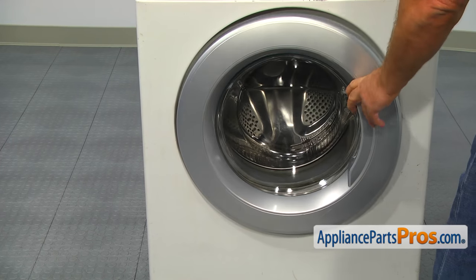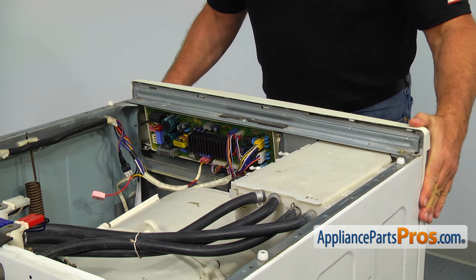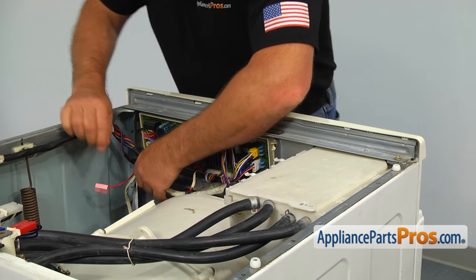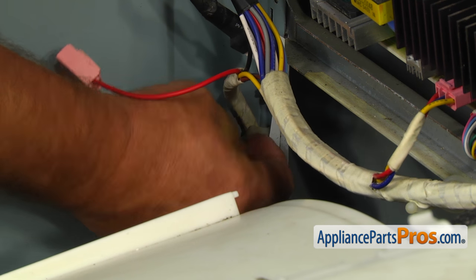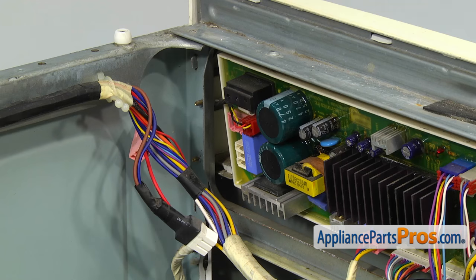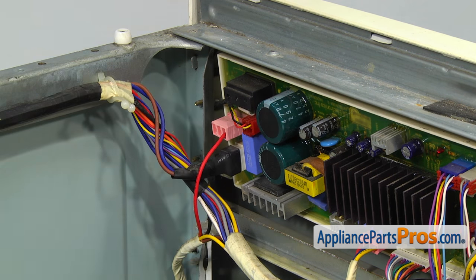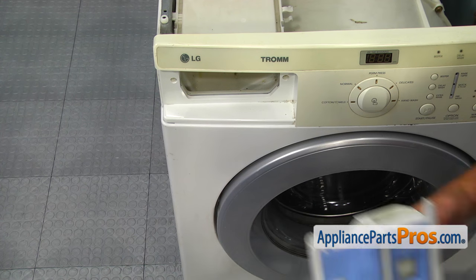Close the door and install the control panel — the bottom first, and then push the top edge till it locks. Place the wire harness into the two retaining clips. Connect the wire and the red plugs to the control board. Install the two Phillips screws on the sides of the detergent drawer opening. Slide the detergent drawer in.